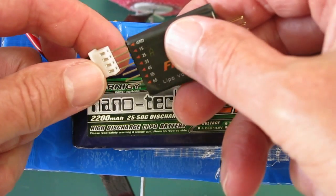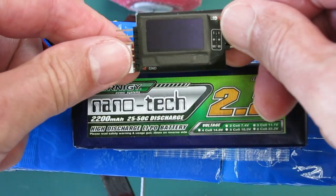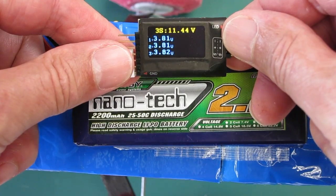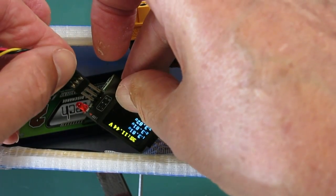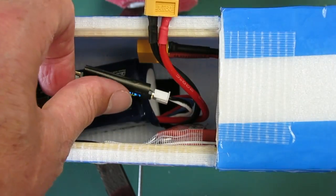The LiPo sensor connects to the balance plug on the battery, and it acts like a normal battery checker with a really nice little screen. The sensor is connected to the receiver via the smart port using the female-to-female servo lead as usual.